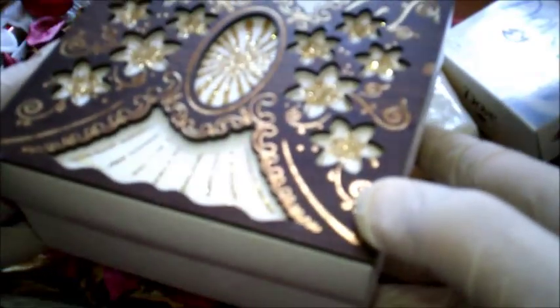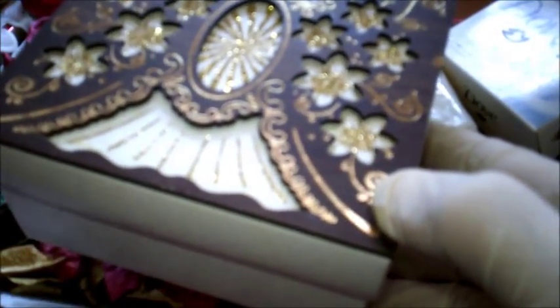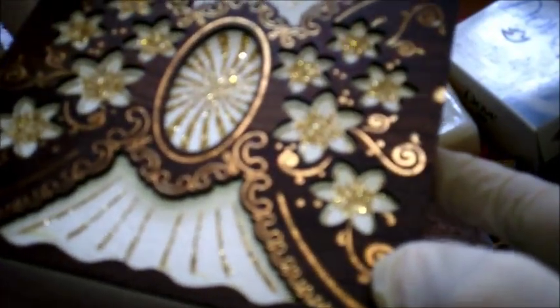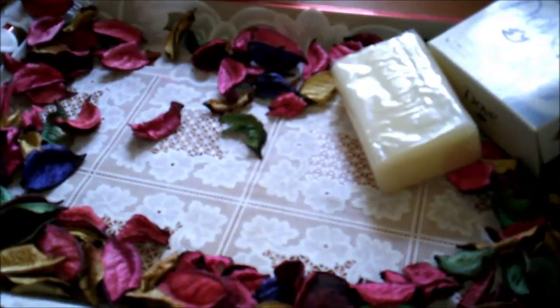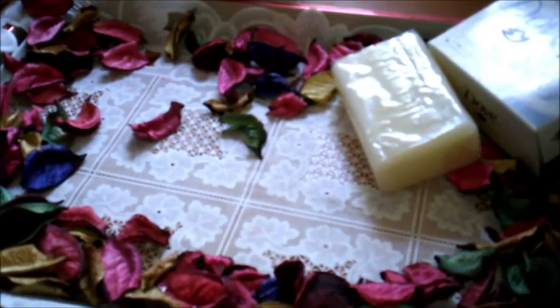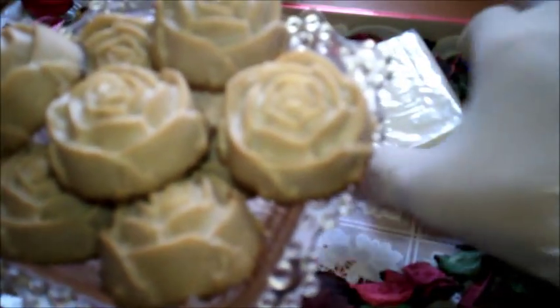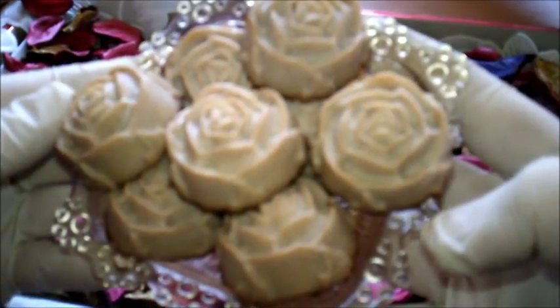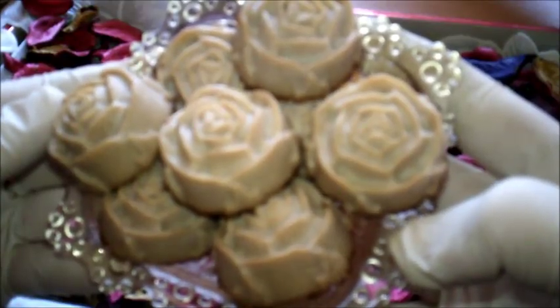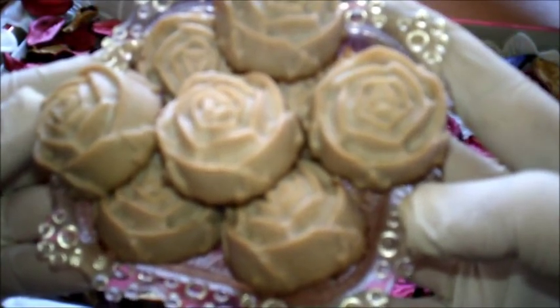فكرة مفيدة: خذي أنواع الصابون التي نستخدمها في الوصفات وابشريها ناعم، ضعيها في علب أنيقة في البيت، احتفظي بها في غرفة النوم أو الحمام حتى يسهل عليك استخدامها عند تحضير أي ماسك أو وصفة طبيعية. بعد أن يذوب الصابون في عصير الكركديه، أفريغيه في قوالب من السيليكون وهو ساخن.